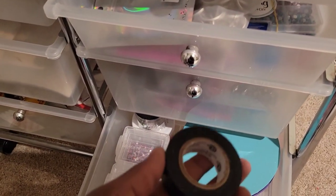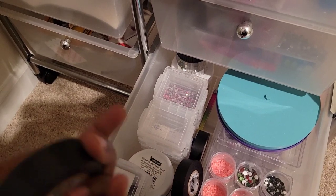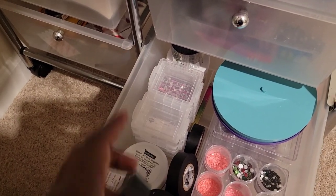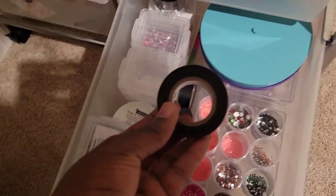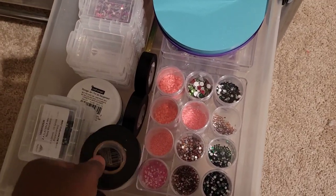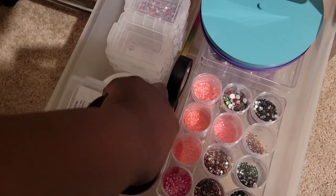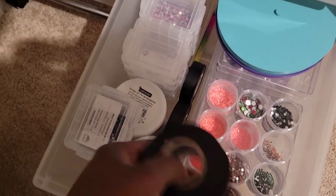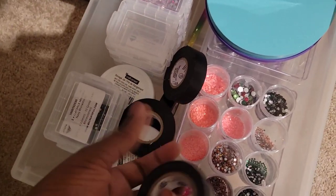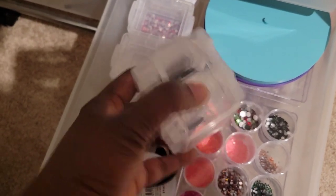If you're rhinestoning, of course you need tape. I don't get a chance to go to the dollar store often, so when I do go I stock up. This was my last tape, so I went to Dollar Tree and bought two packs of electric tape — two packs gave me four rolls so I don't run out, since I don't have the time to go back.